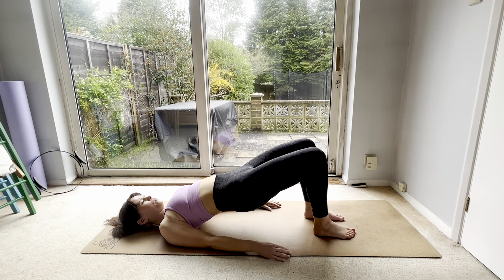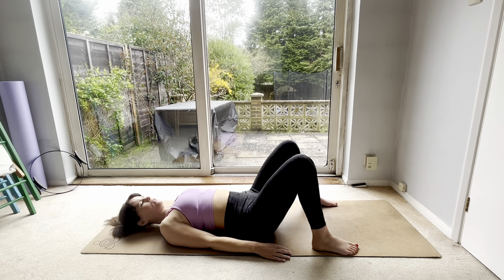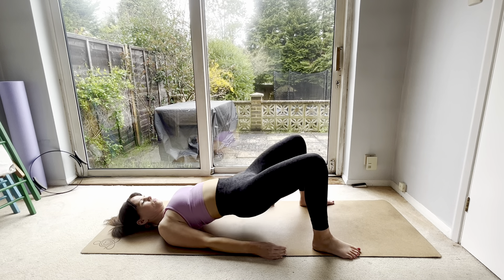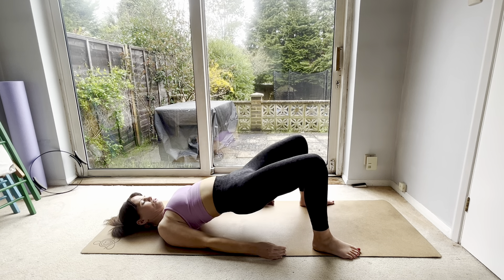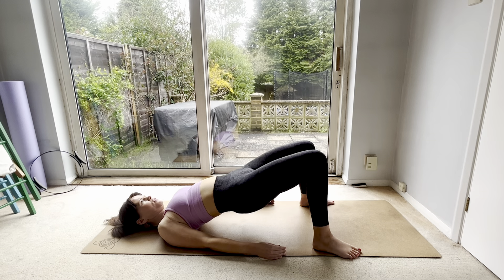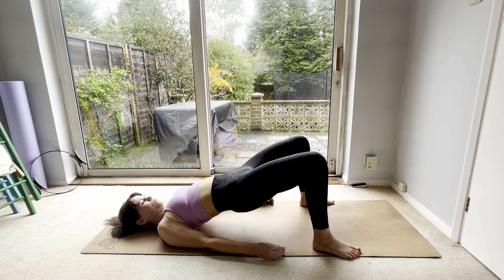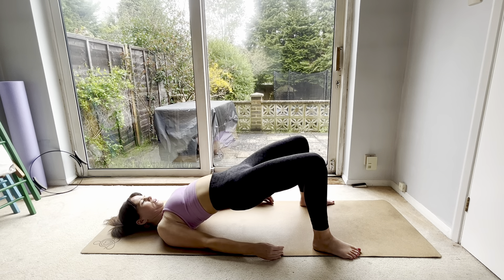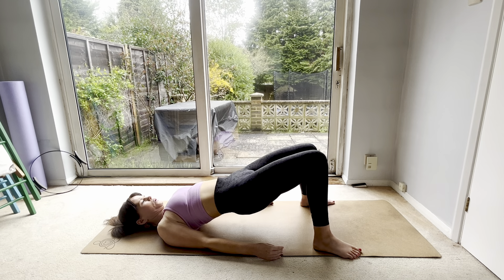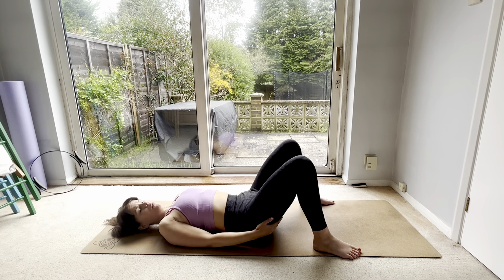Coming down now, take your feet as wide as your mat, keep the knees bent. We're going to lift up, close the knees, open, and down. As you close, try not to drop the bottom — keep that bottom lifted. You've got five more, four, lift up nice and high, three, looking up at the ceiling, keep that neck long, two. Now lift, open, and close: ten, nine, eight, seven, six, five, lift that bottom, four, three, two, one, and down.